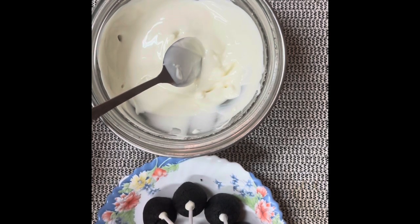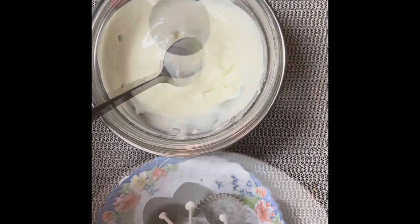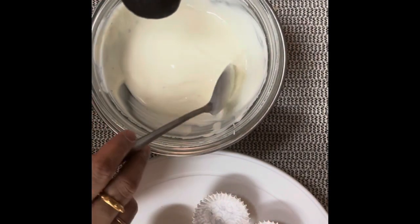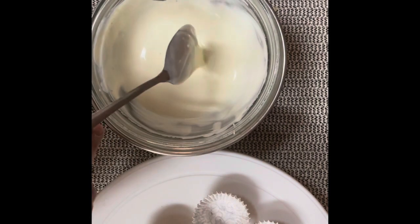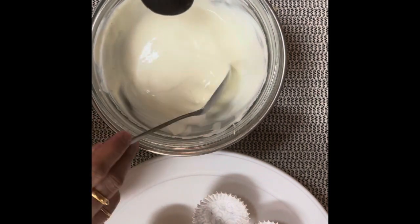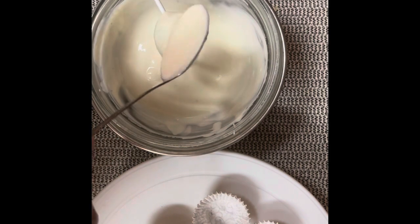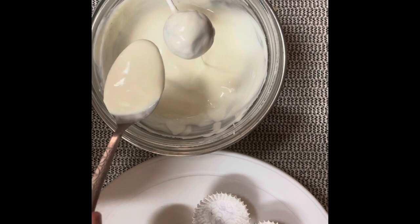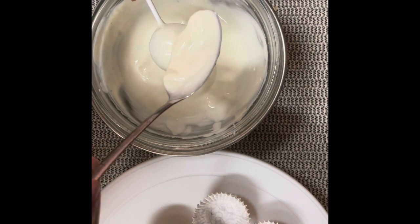We will insert all the sticks. Then we will freeze for another 15 minutes. Now we will put the cake pops into the fridge. We will then add the chocolate coating to each cake pop.